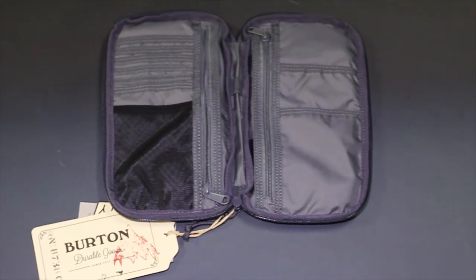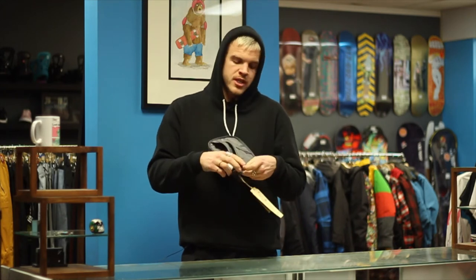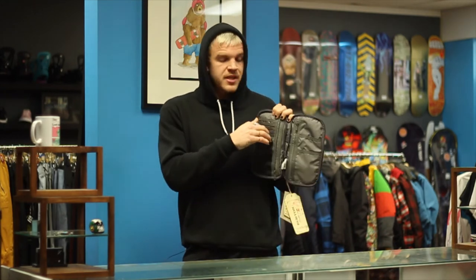There's two zipper pockets — four total. The worst thing to ever happen to currency anywhere in the entire world? Change. You put your change in there and you can zip it up. There's tons of compartments here.